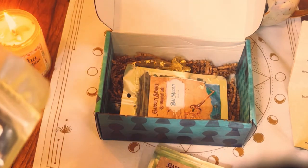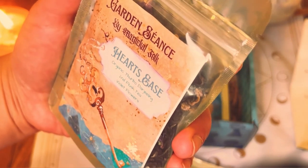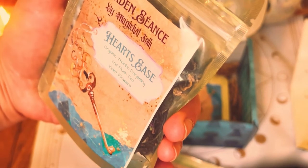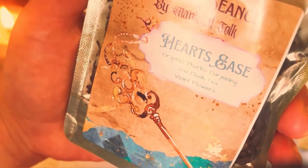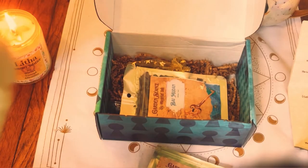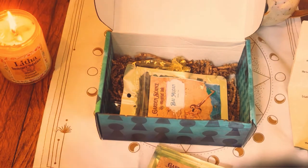The second one is called Heart's Ease — again this beautiful packaging. Organic herbs, Darjeeling, violet flowers. Here is the information on the back. Candace just created her own app and a whole community, which is really, really cool. I believe I have a link if anyone is interested. She gives a lot, a lot of information, and it's really amazing. She doesn't skimp on any information — she shares so much, which I really, really enjoy.